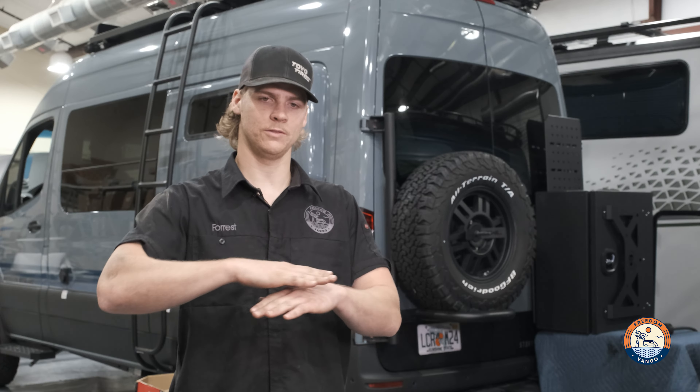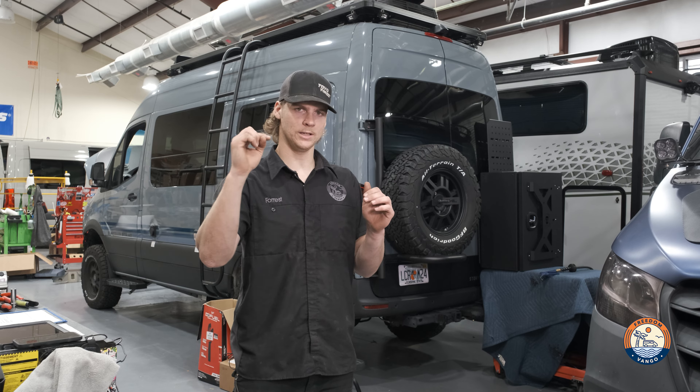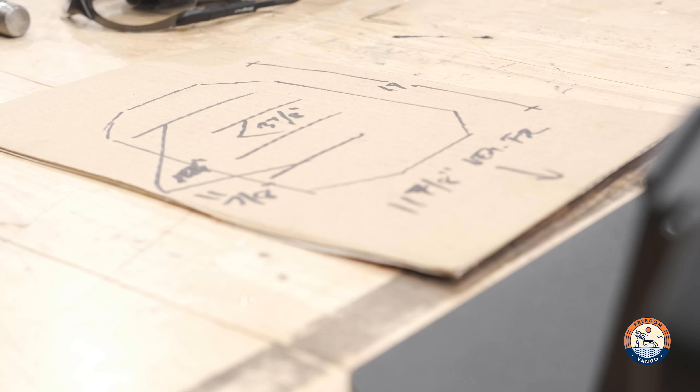That will allow me to basically flush mount it to the lip while maintaining a nice even mounting surface. First things first, I took some quick measurements and got the bolt pattern for my base plate figured out.